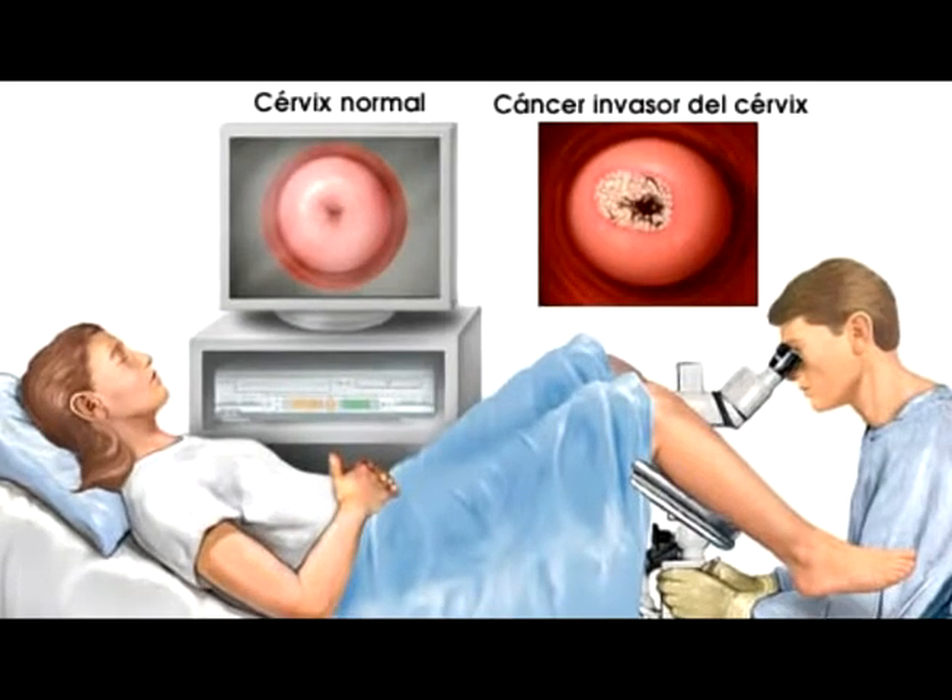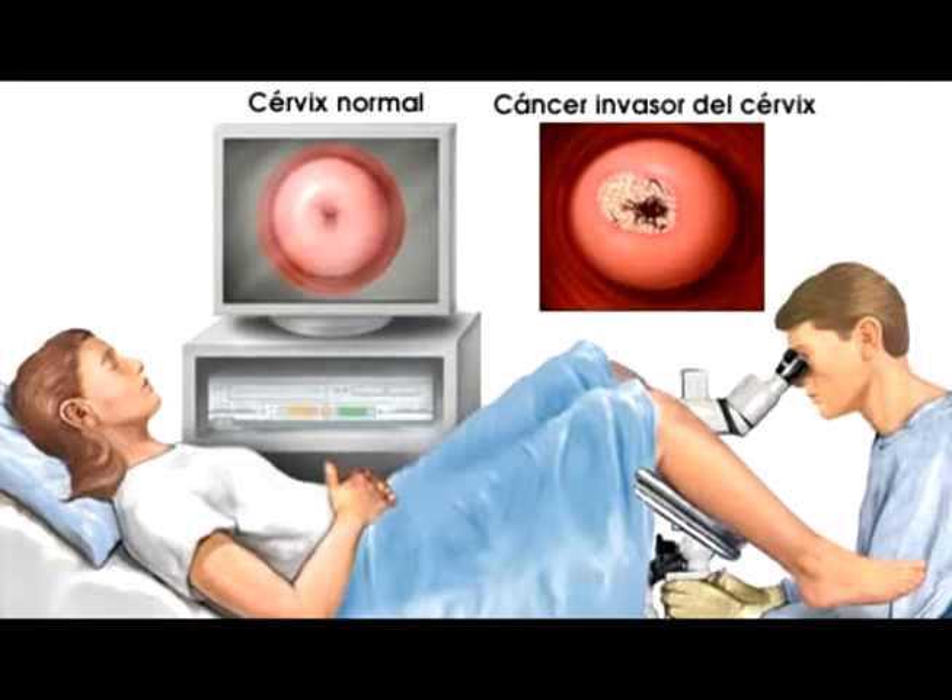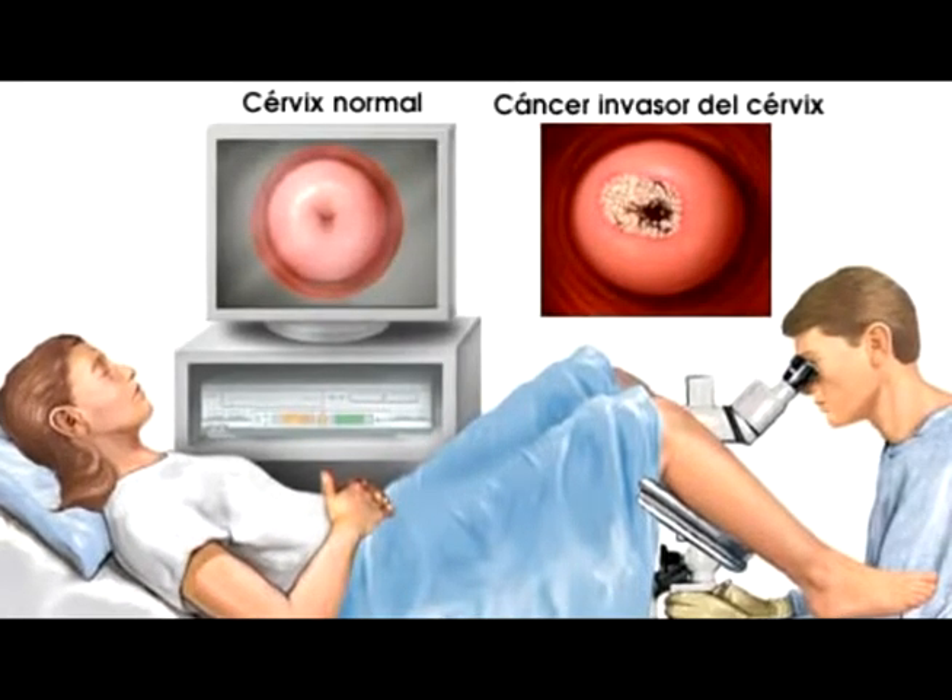No tenemos un límite de edad para que las personas se realicen el Papanicolao. Las mujeres en etapa de menopausia deben hacérselo. Las mujeres histerectomizadas, aquellas que ya les han extraído el útero o matriz, deben seguir haciéndose el examen, ya que a nivel de vagina podemos encontrar otro tipo de patologías. Las mujeres con VIH positivo también deben realizarse su examen, ya que sus defensas se encuentran bajas y cualquier infección puede causarles problemas.